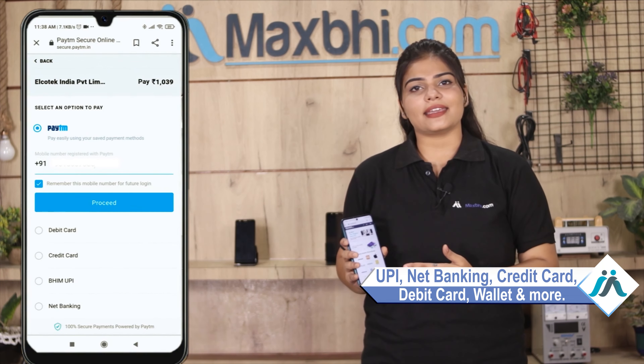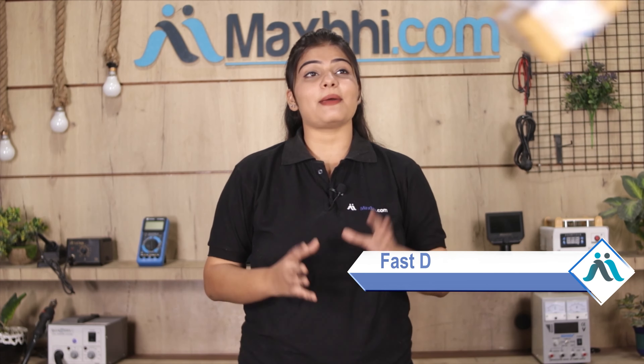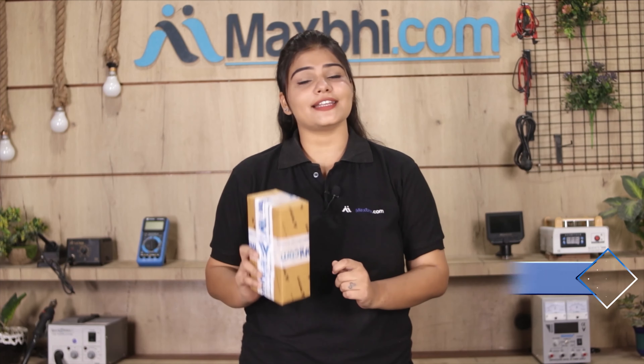On our secure payment page, you can pay in almost every way, such as UPI, Net Banking, Credit or Debit cards, Wallets, etc. Once your payment is done and your order is processed, it will be safely packed and dispatched within one or two days. And yes, shipping is free, so you just have to pay for the product and nothing else.